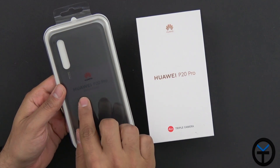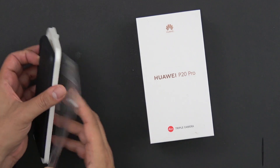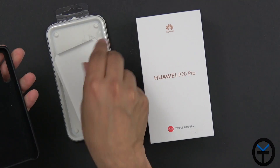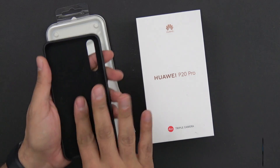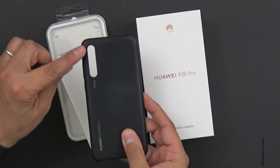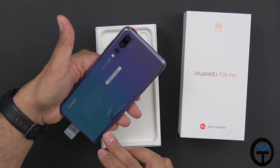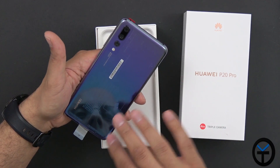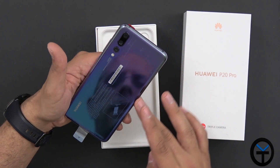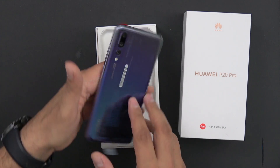The case here is one of their soft-touch silicone cases — very easy to snap on, non-slip rubber on the outside, very soft on the inside to protect the device. You'll notice the extended opening for the cameras. The device itself is called the Twilight Color — there's a gradient starting with purple at the top, blue at the bottom, merging in the middle, and of course the three camera setup sitting right there.